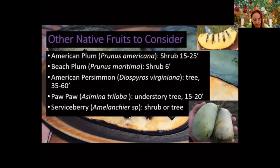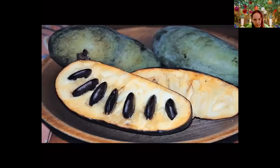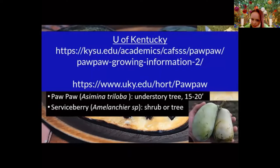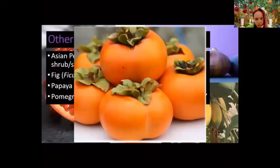Pawpaw is an understory tree — if you have a lot of trees in your yard and want to grow fruit, it's something to consider. Pawpaw fruits are rather large; when you open them up, the black things are seeds and they're relatively easy to get out. It's got a banana custard flavor. Pawpaws are really perishable and hard to find even at farmers markets, so growing your own is a great option. The University of Kentucky is doing a lot of research on pawpaw varieties. Serviceberries — both American and Canadian species — can be grown as trees or shrubs and are typically used in jams.